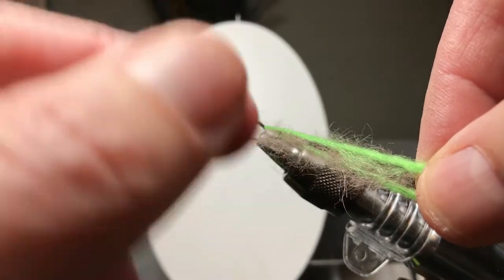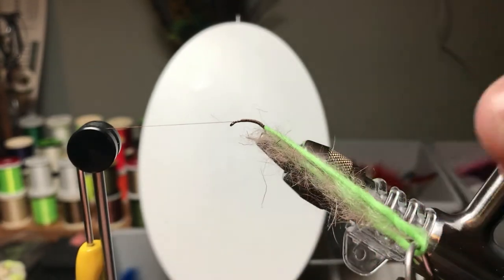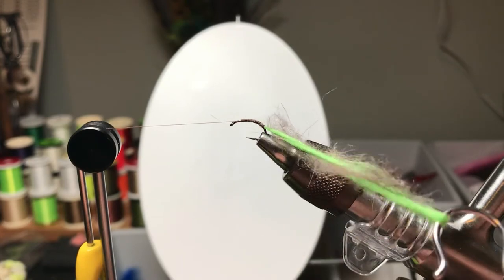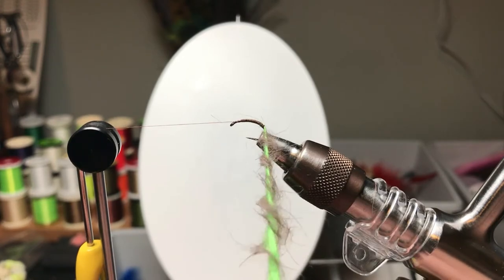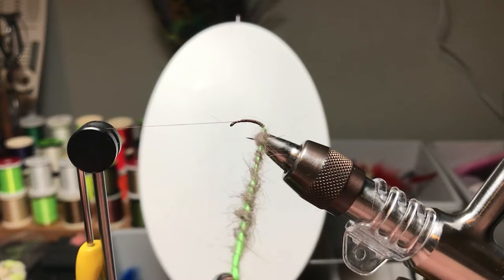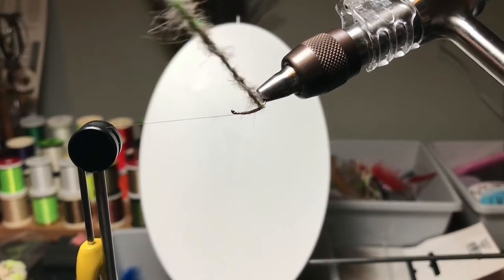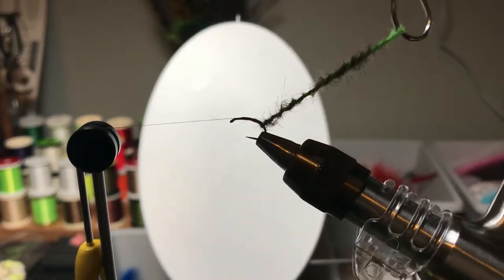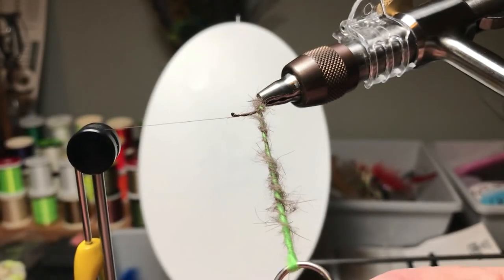You're going to bounce it along the bottom and you're going to lose some, but you can make them much faster than you can lose them. So there we go — our dubbing is trapped. We're going to spin the yarn with my shepherd's crook, spin that a few times. Careful not to spin it too many times at first — it's very thin near the back end, you really don't want to twist it up until it breaks. But once you get a wrap or two around there, you can go ahead and twist it up a little more.